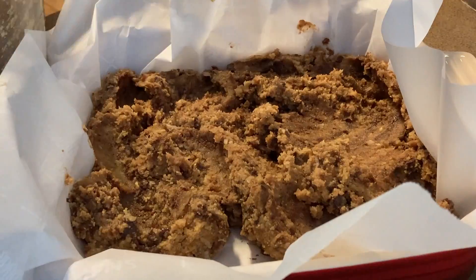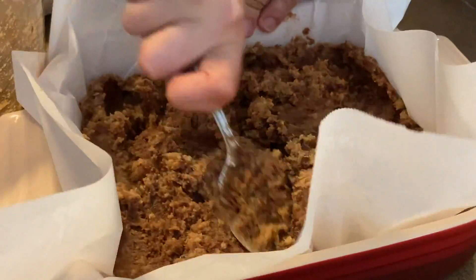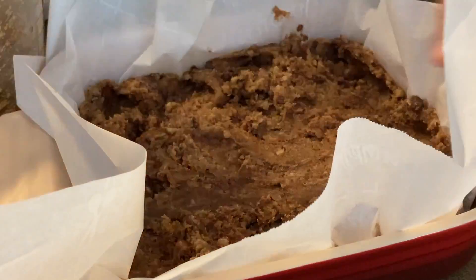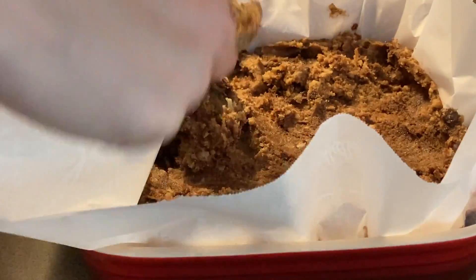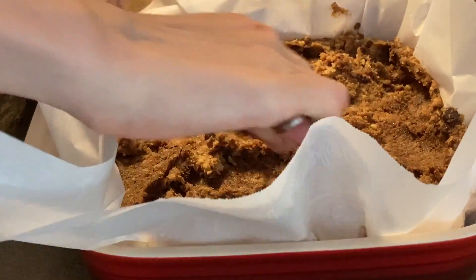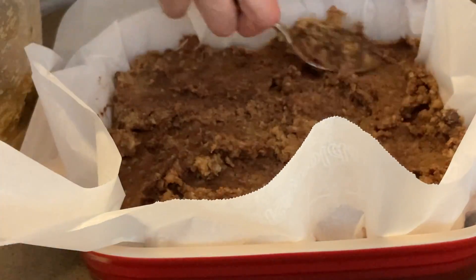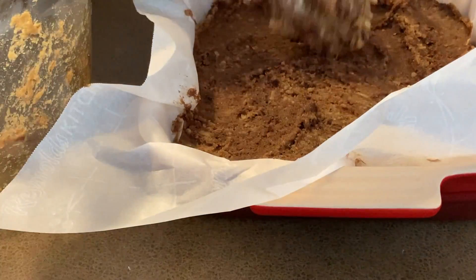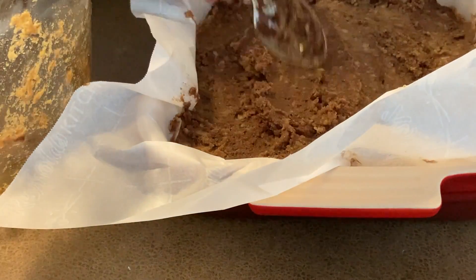Then cover the top of the bars with another sheet of parchment paper and put the whole thing into the fridge. Let it dehydrate in the fridge overnight. This leaves your bars sandwiched between two sheets of parchment paper in a pan. After the first few hours in the fridge, turn the mixture like a pancake — just flip it over.